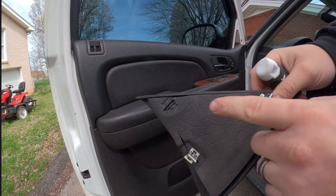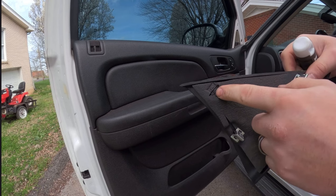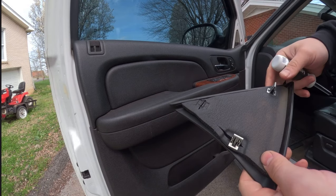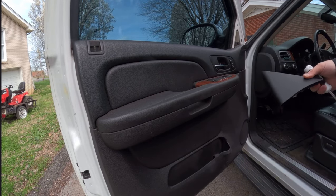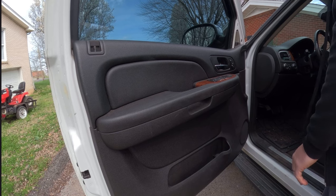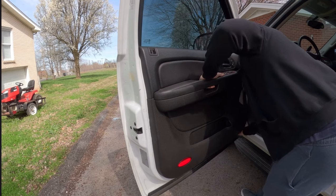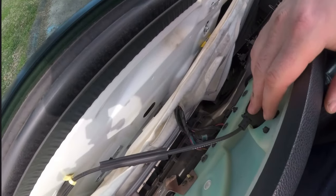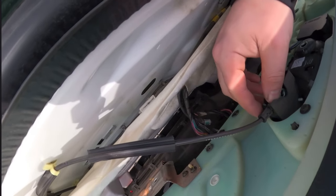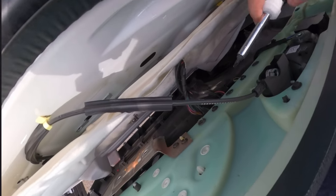And there we go. It looks like somebody's been in here before because something was broken before I pulled on it, so be careful pulling these off. I ended up using a flathead just because it felt like it was going to break. Now like I said, it's just clips around the side. You'll also want to undo the handle — there are two little push tabs on either side that I'll show you more when I get it out.